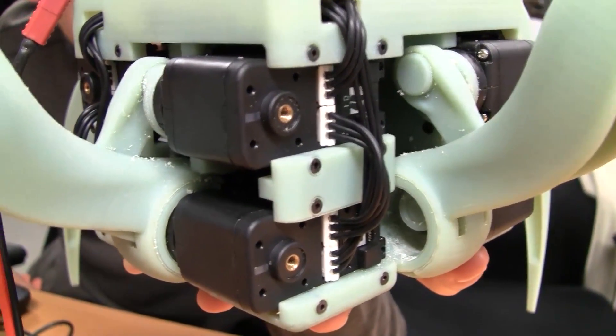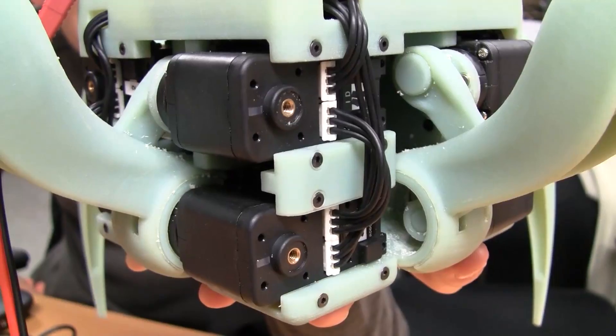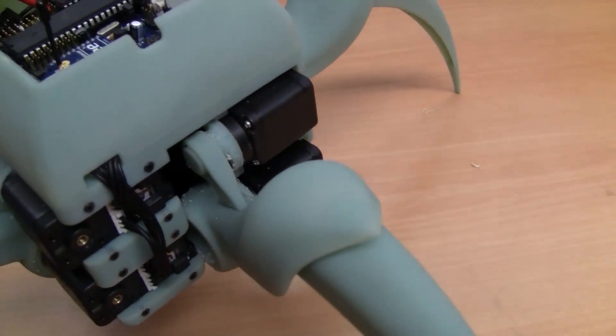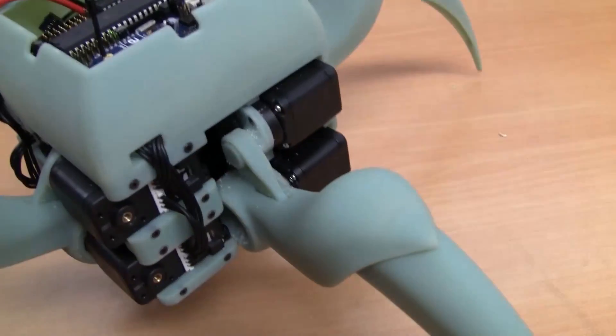The entire mechanical component of the system is 3D printed, both mechanics and linkages. Using any software program you like, you can send serial data wirelessly through the XBees to control the robot through a very simple to use and open source documented serial interface.